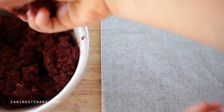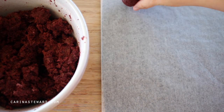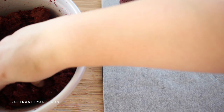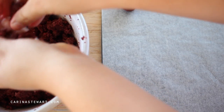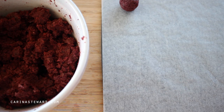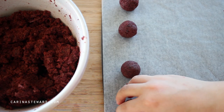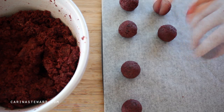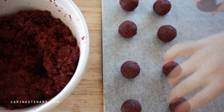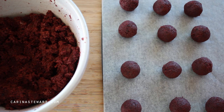Place some wax paper onto a baking sheet so the truffles don't stick. Take handfuls of the mixture — about a tablespoon or so — and use your hands to roll it into a smooth ball. Try to compact the crumbs as much as possible so there are no cracks and there isn't a chance that they will split apart later on. Continue rolling into balls until you have used all of the truffle mixture, then place the baking sheet into the fridge to set for at least a few hours.